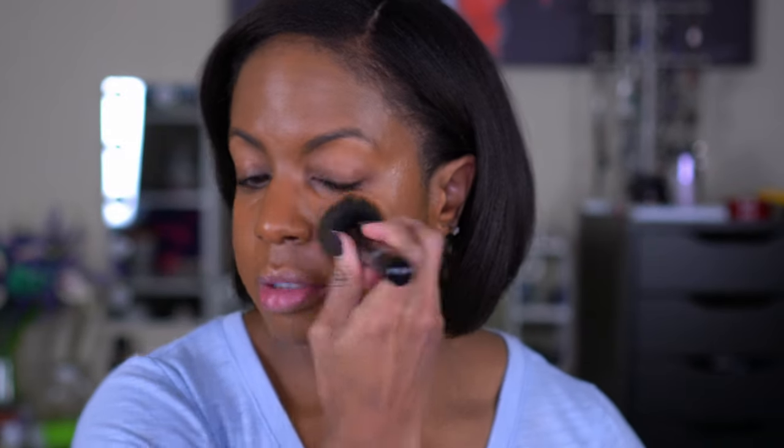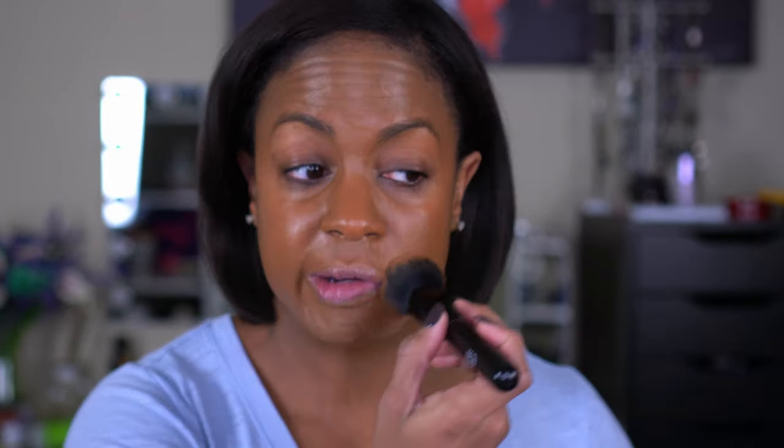I'm going to apply a second pump — actually just a half pump — concentrating it on the lower half of my face in my problem areas. For the second coat I usually just stipple whenever I do more than one layer. This is very dewy. I'm not sure if it's going to dry down, but we'll see. This is what my skin looks like — very shiny — but I'm going to finish the rest of my face.